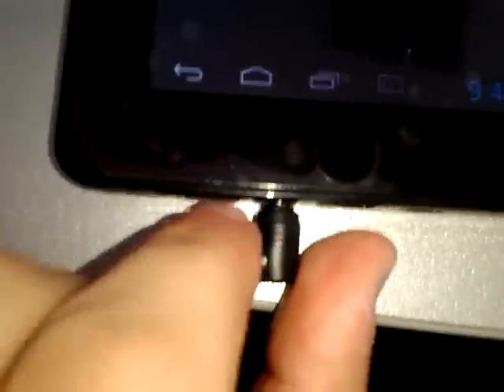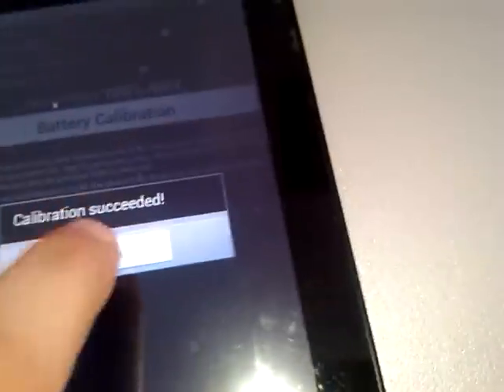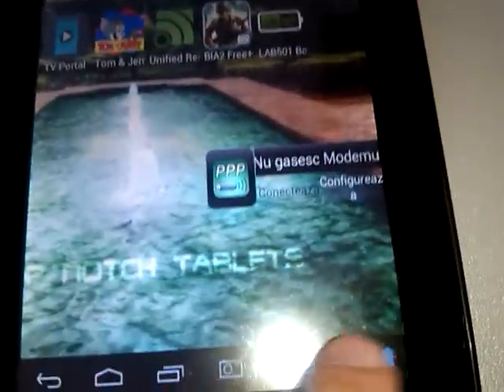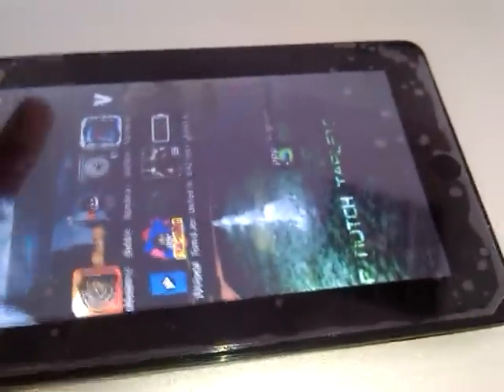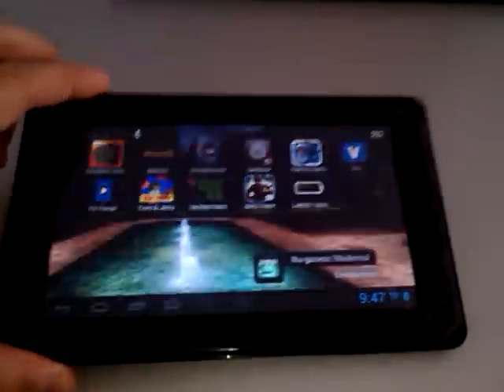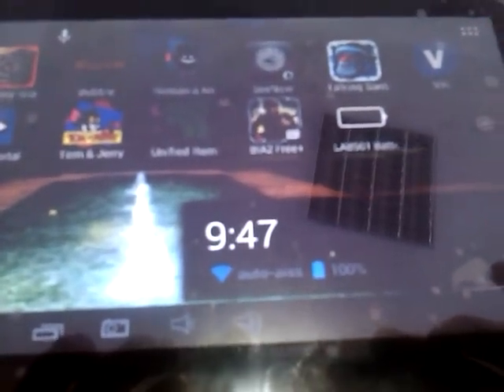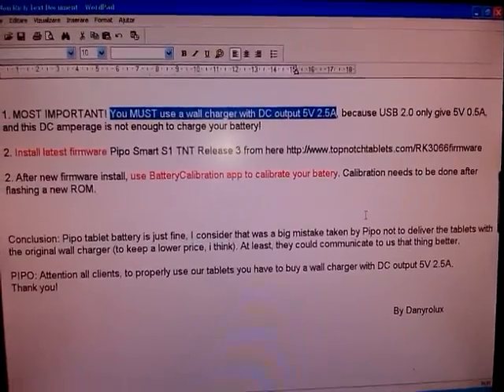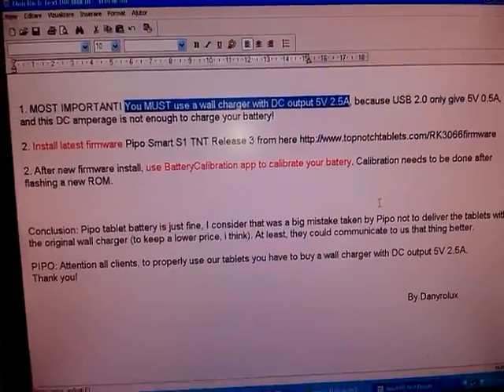Calibration subside. Now unplug the power cord. And our battery issue is now gone. This is how you can fix your battery issue.